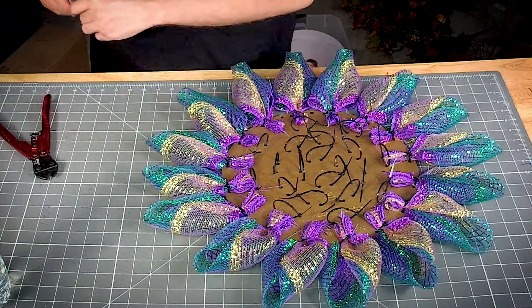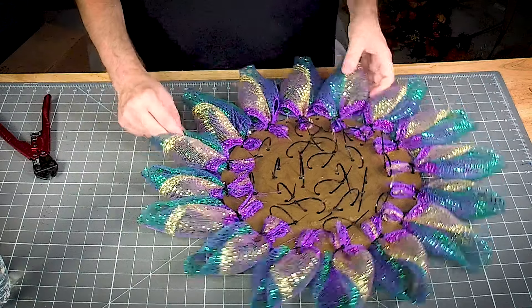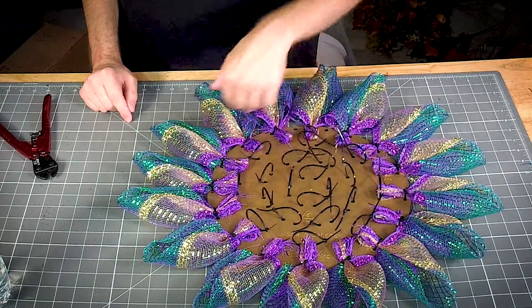We're halfway done even though we've only done the outside. On the inside there's eight and eight, and four; on the outside there's 16.